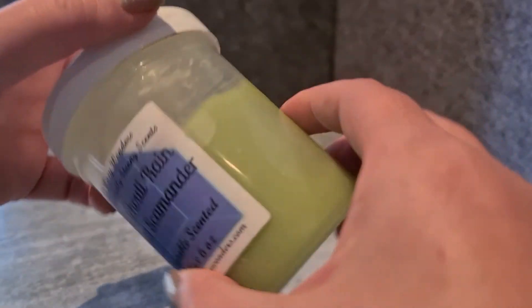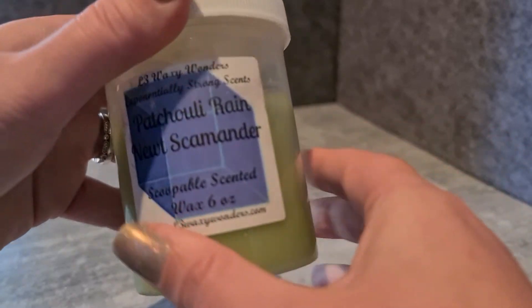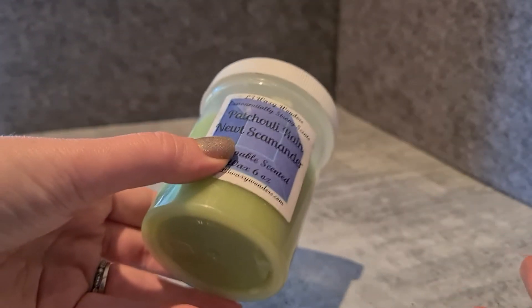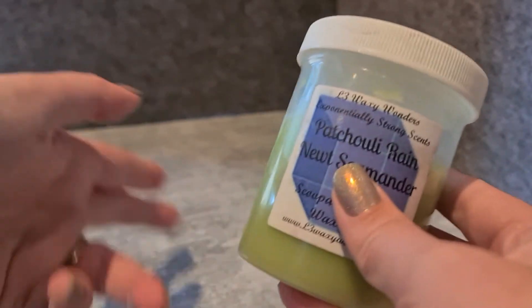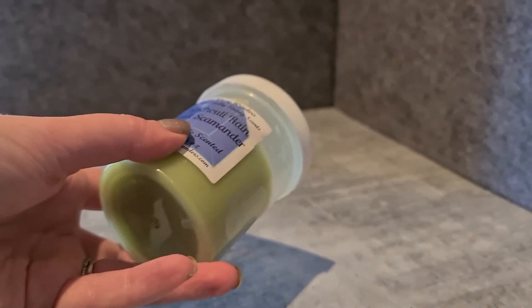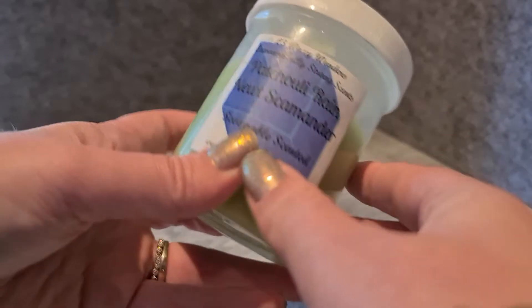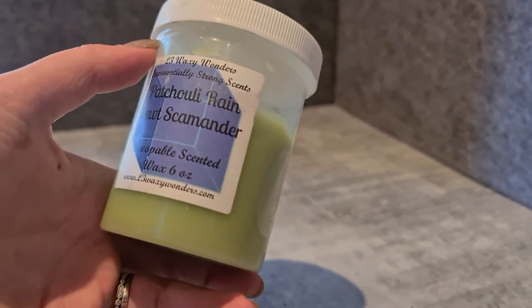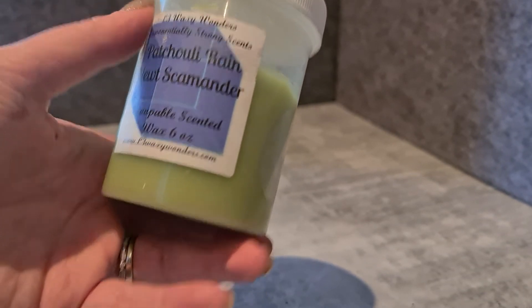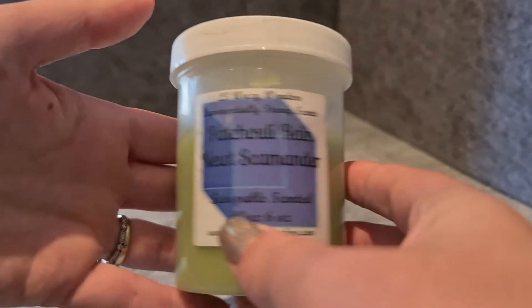One thing people complain about with scoops — which isn't an issue for me — is cleanup afterwards. If you like the freezer method for your wax, putting the tray in the freezer and popping it out, that does not work for scoops. Because it's a softer texture, it never freezes to that hard form. Most vendors use coconut oil or some sort of vegetable oil to make the scoopable format, so it never gets solid enough to pop out.